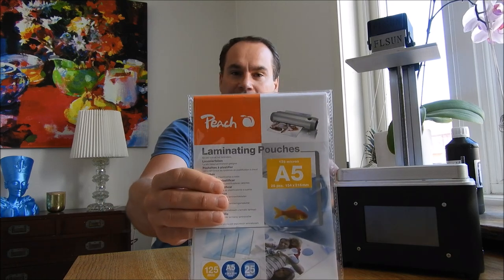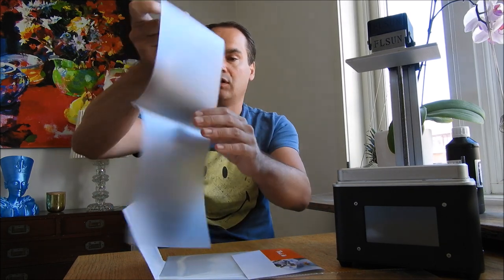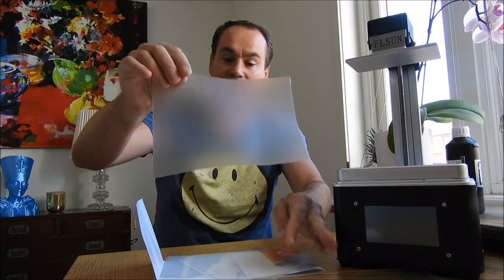This alternative costs maybe 200 times cheaper — laminating pouches that cost about 4 euros for 25 pieces. Actually, since we only use one side, it's effectively 50 pieces per pack.